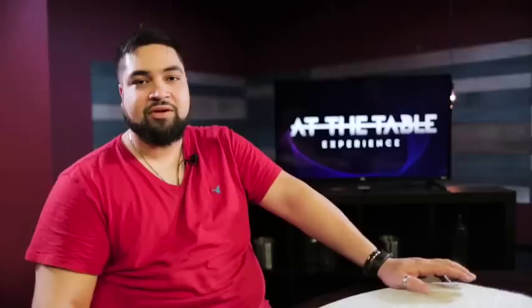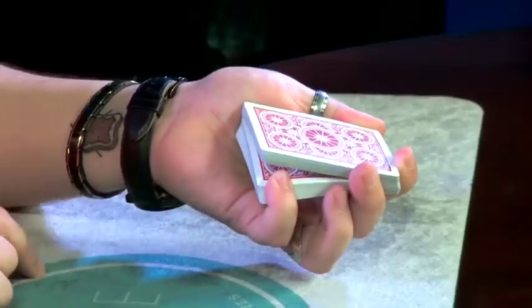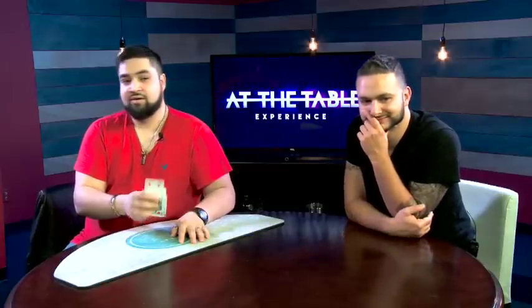We started talking about bottom palm, the ambitious riser, pinky switches, passes, controls. I also went through one of my favorite controls, which is the Cascade Control, which I kind of made myself. So pretty proud of it — probably the best thing ever.